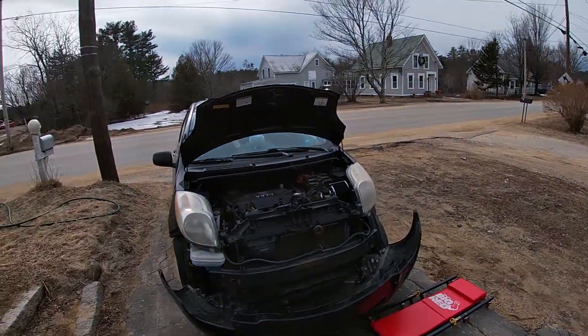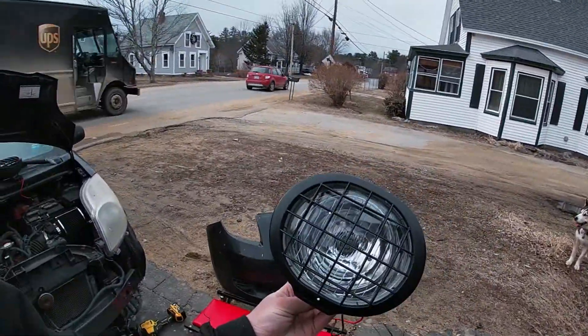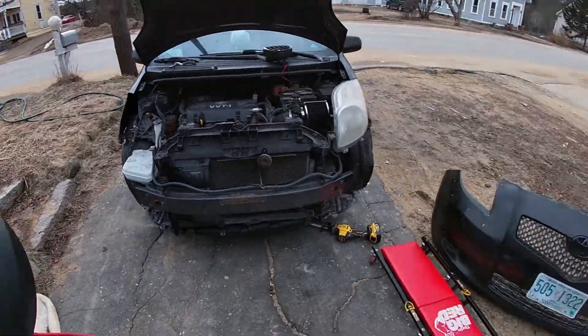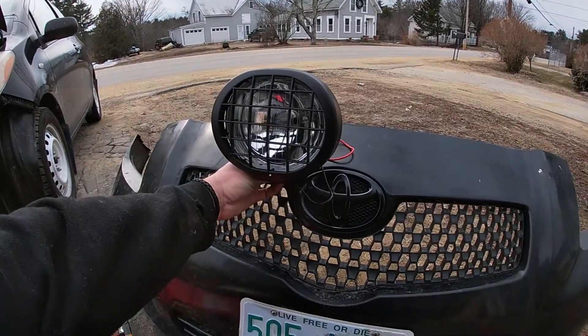Hardcore — no front bumper. Alright, so here's the update on my project. We're kind of deciding on where to put these lights.